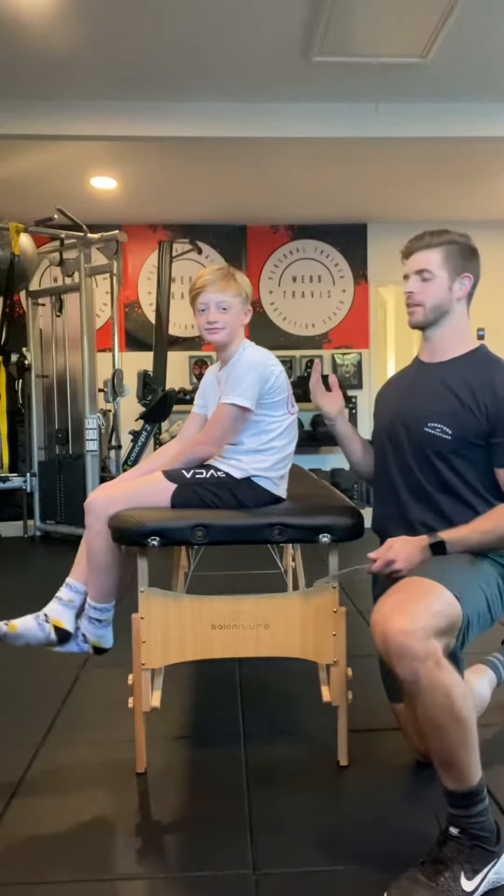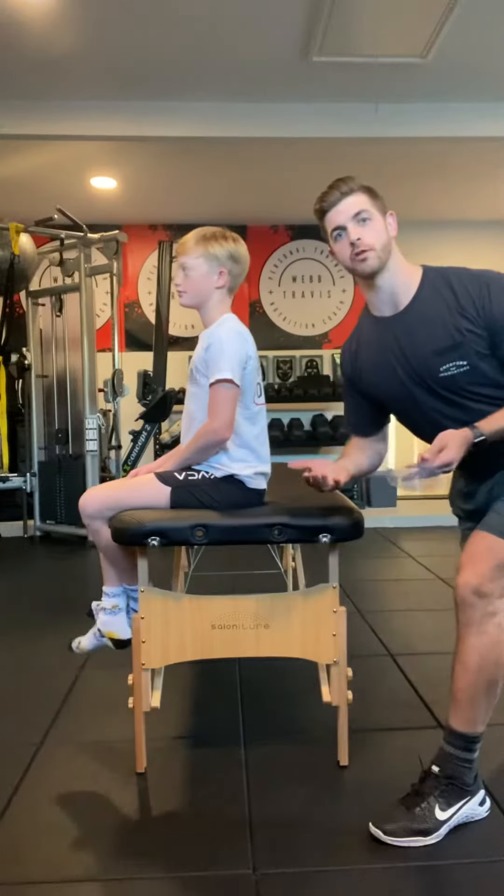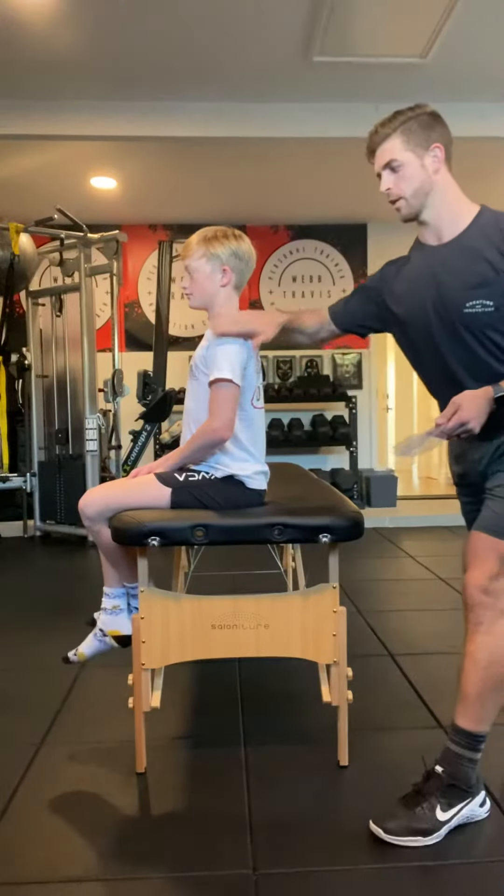We're going to have our client sit up straight, nice and tall, and have him look forward. We're going to see what the shoulder flexion looks like before we do measurements.